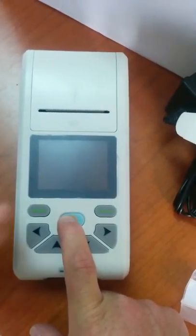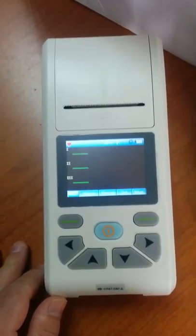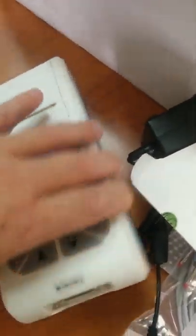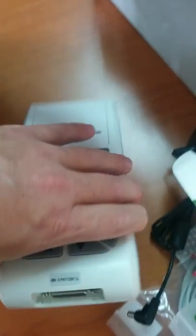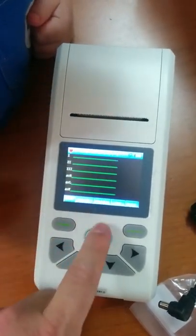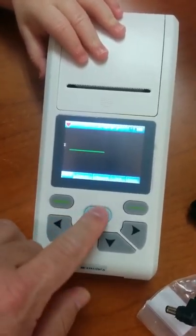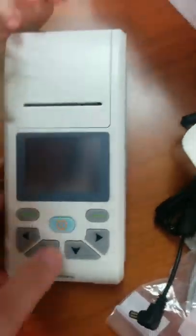We press the power button — it beeps and turns on, then loads up, and now it's looking for electrical impulses from the heart. Obviously none exist yet because I haven't connected the cable. That's where the cable connects, right down here. If you push the button once you get 6 leads, push it again you get all 12 leads on screen, push it again it goes to 1 lead, again it goes to 3 leads, and if you push and hold it down, it turns off.